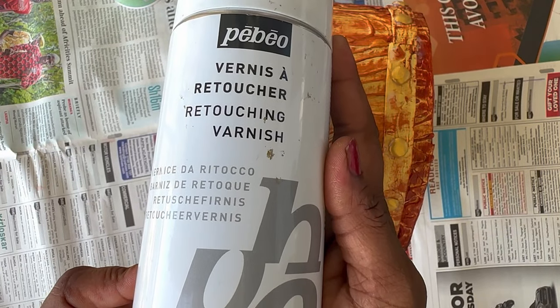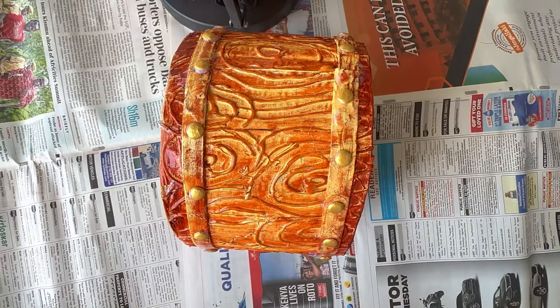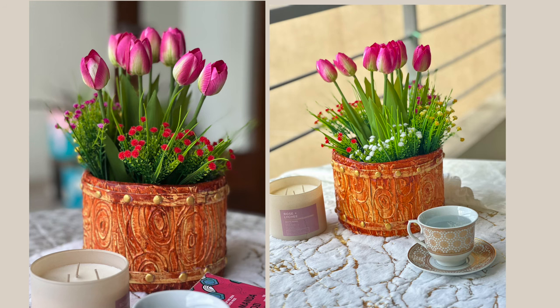Spraying some varnish to protect it. Voila! All done! Love it! Love it!